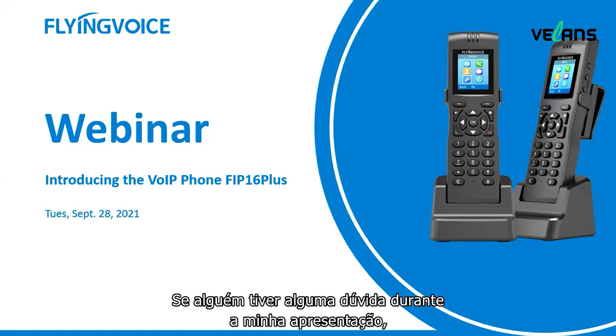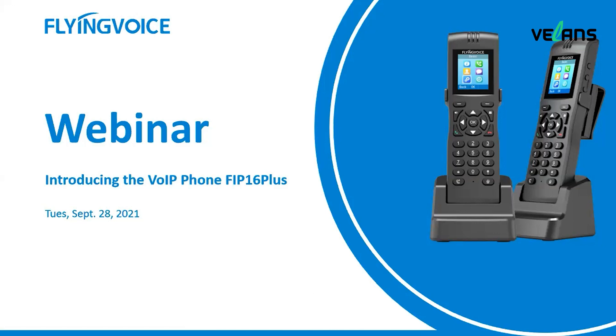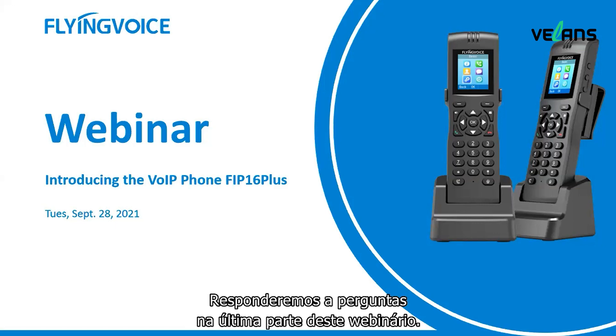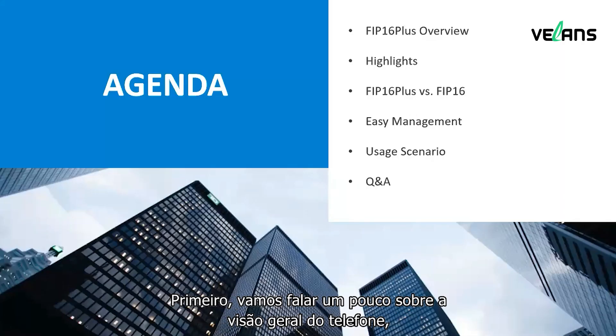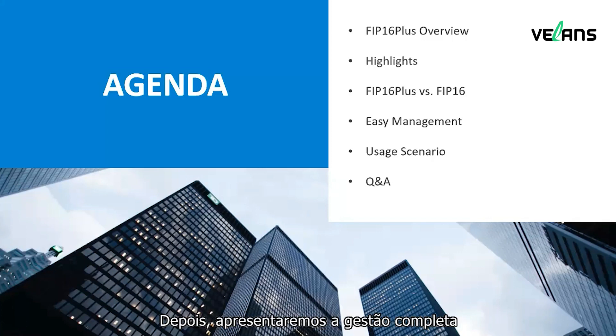If you have any questions during my presentation, please feel free to go ahead and send them in the Q&A window. We will answer the questions in the last part of this webinar. First, we will talk a little about the phone overview, then the highlight features of the phone, the difference between the FIP16 Plus and the old model FIP16. Later, we will introduce the phone management and the usage scenarios.